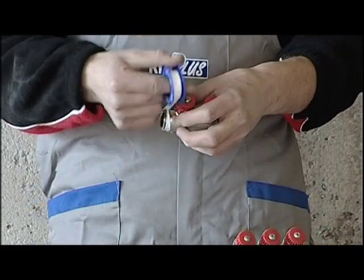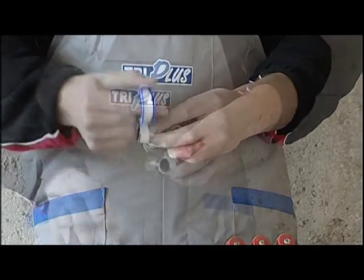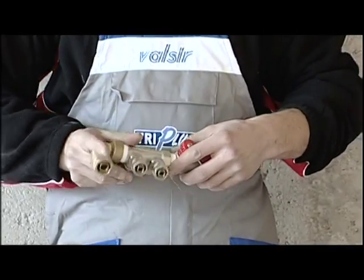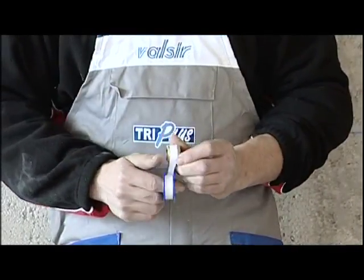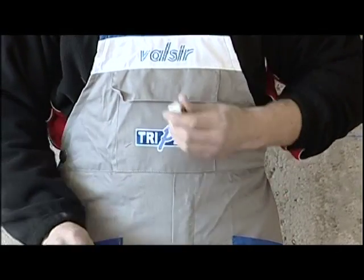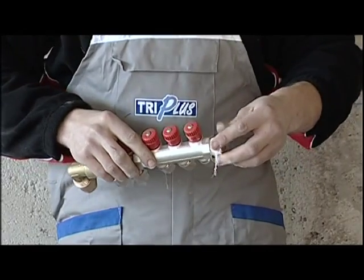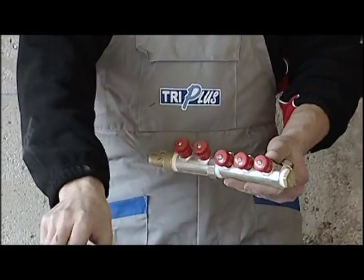We begin by putting together the hot and cold water manifolds. For the hot water we need five outlets, and we'll use one manifold with two outlets and another with three outlets, a fitting for the supply inlet and a plug. This job involves connection of the pieces with the use of Teflon and tightening with the use of pliers or wrenches.